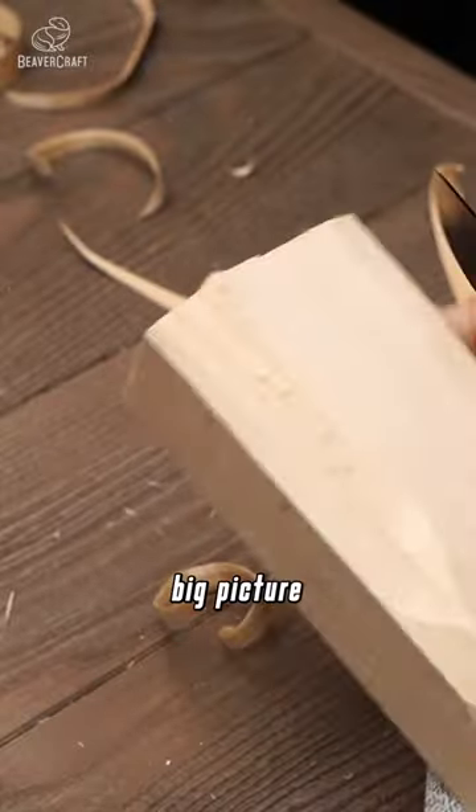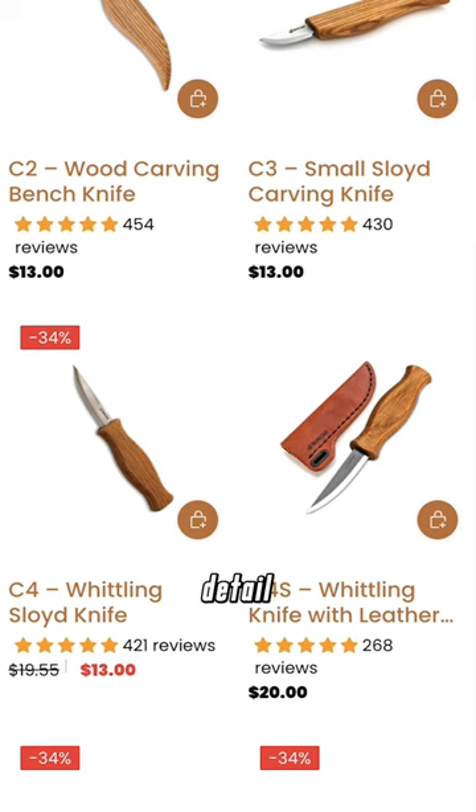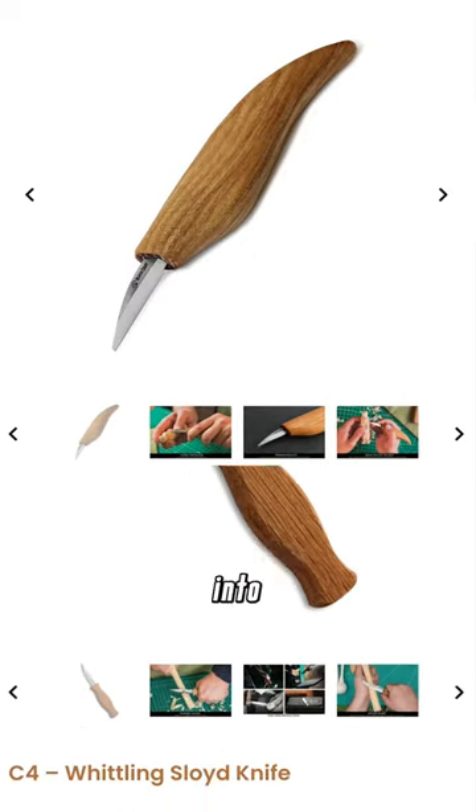Whether shaping the big picture with the sloid knife or adding the finishing touches with the detail knife, Beaver Craft has you covered. Choose the right tool for your project and carve your vision into reality.